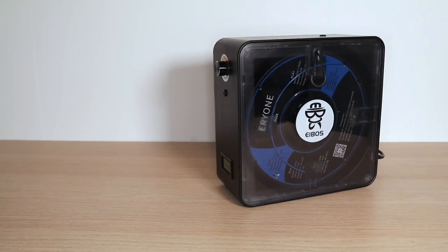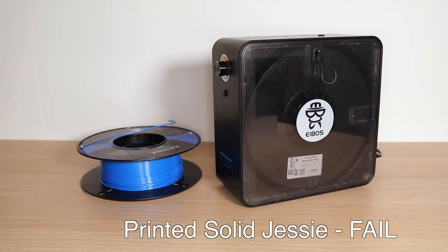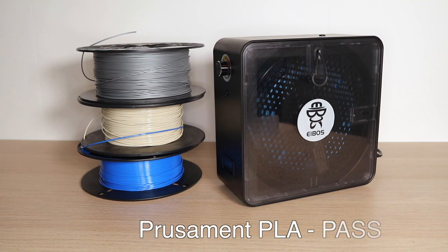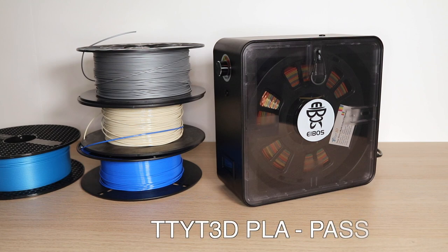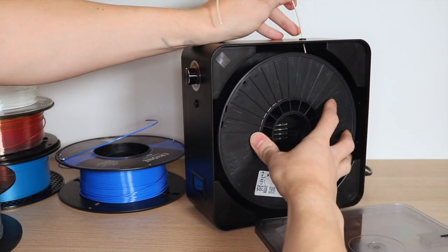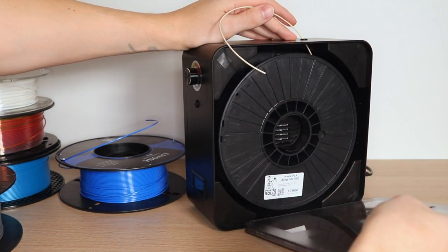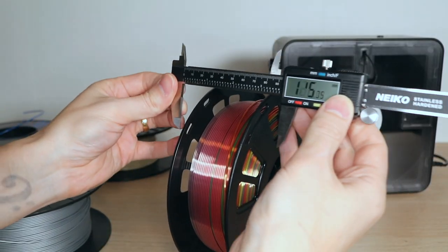Before we move on, let's talk about spool size. I found that about half the spools I had worked in the EaseDry and the other half didn't. By 'worked,' I mean the actual thickness of the spool allows the door to close and the spool can rotate freely. In this example I'm using a spool of Jesse PLA from Printed Solid — the spool fits okay but it's kind of flush with the axle, so the door shuts but there's a lot of resistance when pulling the filament. I really have to tug on it to get it to move.